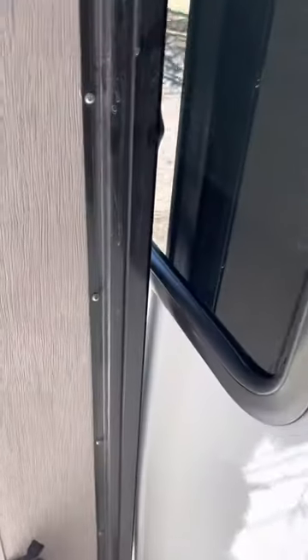I've been dreading doing this because I didn't know what a project it was gonna be. Turns out it's not that bad. I was even getting quotes from local RV facilities. I ordered these on Amazon this morning — it's like 50 bucks for 25 feet, about two bucks a foot.